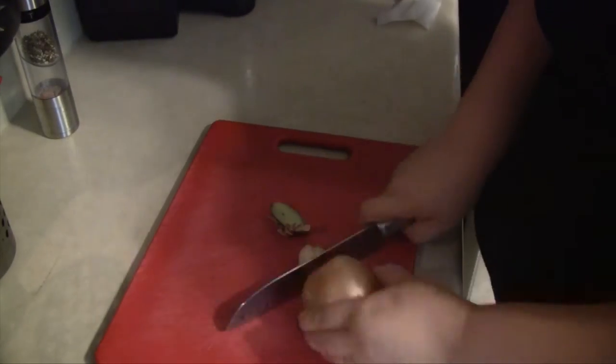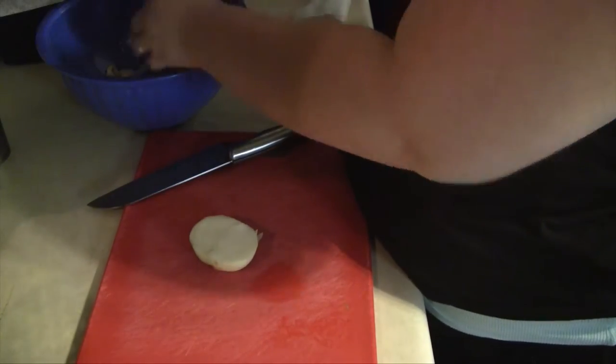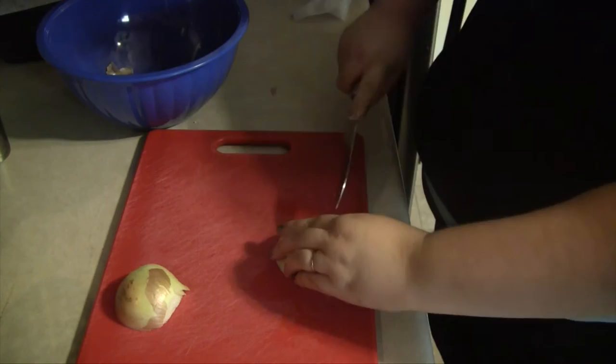As with any recipe, I like to start off by doing any of the chopping. Here you see me with one medium onion — I'm just going to chop this onion up, and then we will start on the base for the chili.